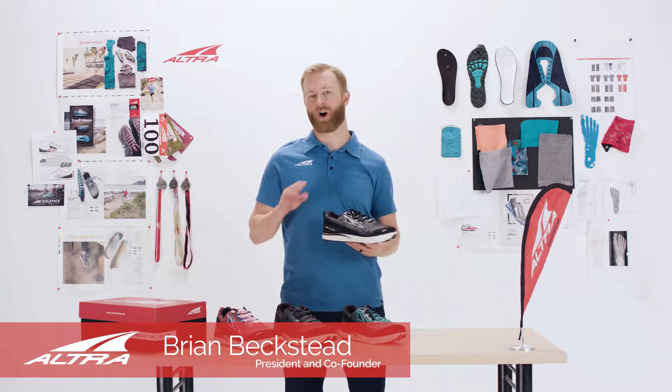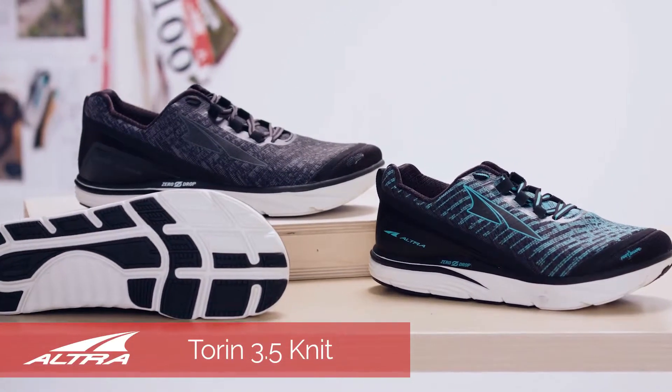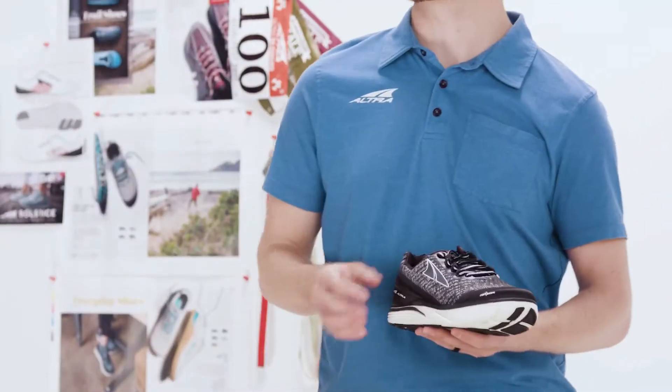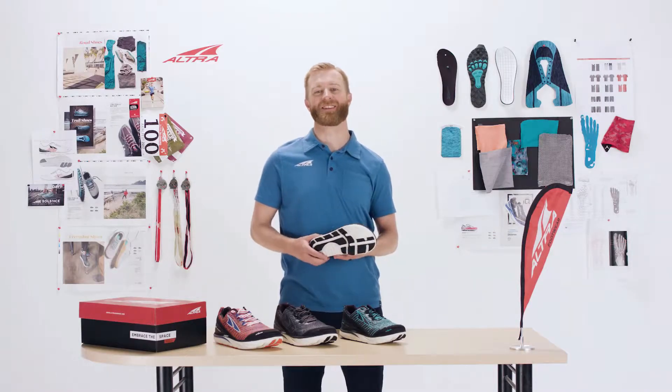The Torin 3.5 Knit has all of the characteristics that make Altra successful: the zero drop midsole, the foot-shaped outsole, and the fit for her gender-specific last. One thing that makes the shoe unique is the foot pod outsole.